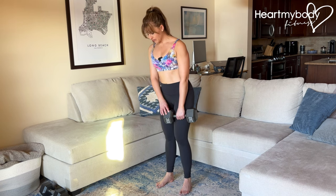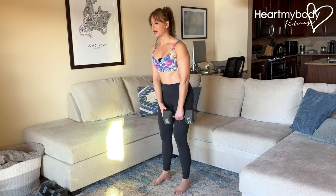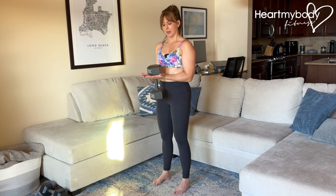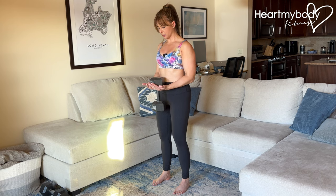Stand with your feet parallel hip-width apart, knees soft, core braced, shoulders down. We're gonna pick up the dumbbell with our palms pointing up, and our palms are going to remain flat pointing up toward the sky. Draw your shoulders down and back and elbows in close to your body.